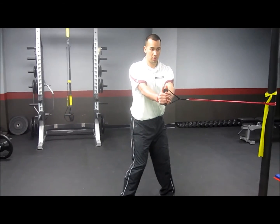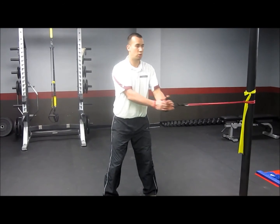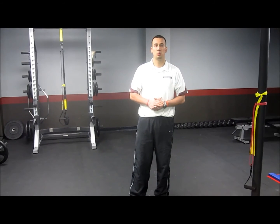This forces us to be very stable, it forces our core to work real hard, and teaches our hips how to functionally move to create power. That's the Drayson Press. Thanks for checking in with SBU. Be sure to check out our website at sportperformanceu.com.